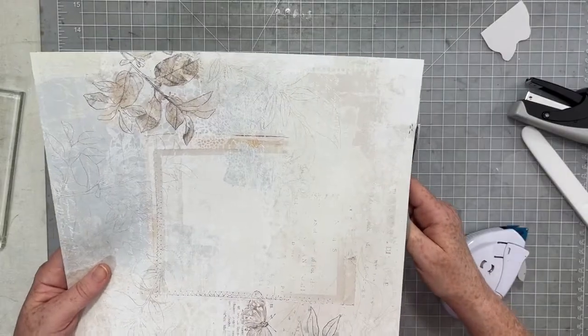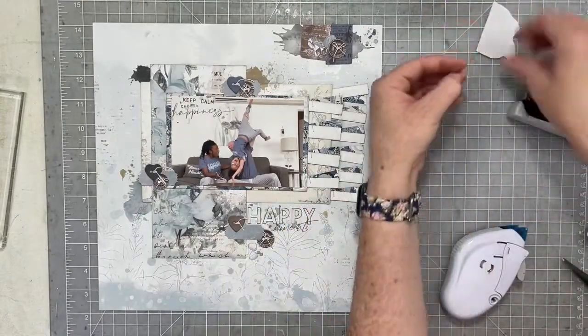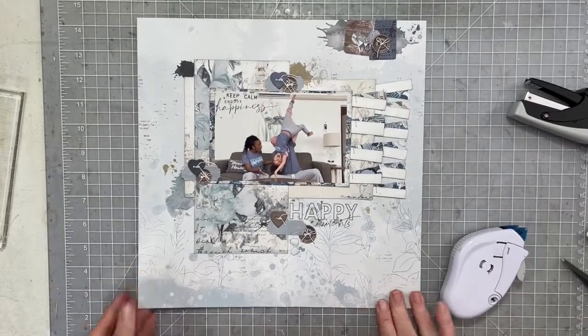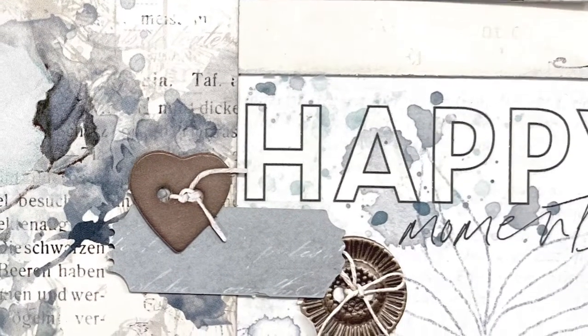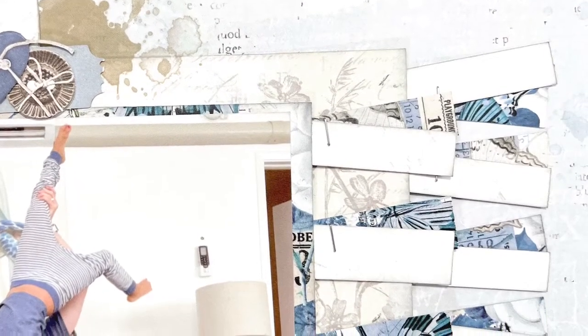I'm going to go ahead and just trim off this little bit off the side, and then I am going to call this one all done. Thank you so much for joining me this Wednesday evening. Here is my finished layout. I totally love this collection now and I'm super excited because the rainbow color for this month is gray/silver and I feel like I'm going to be able to use this collection for that as well. Talk to you all again soon. Bye!